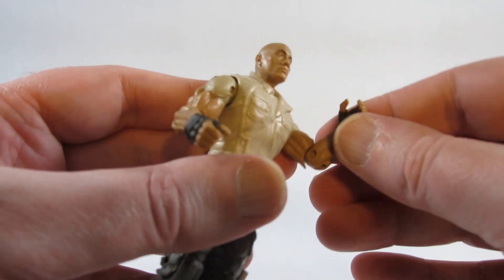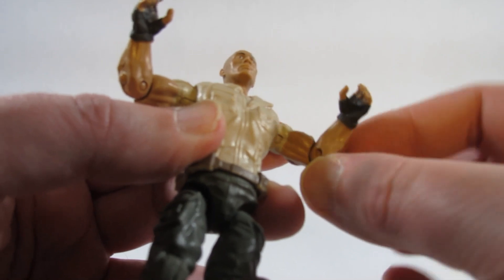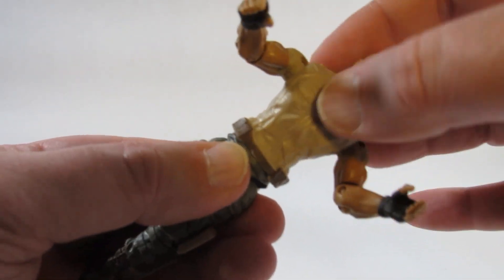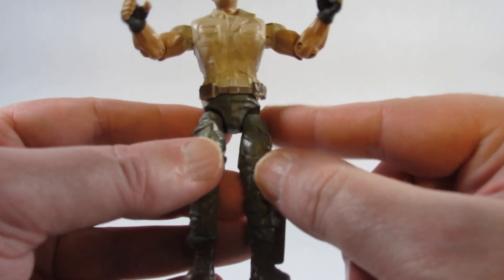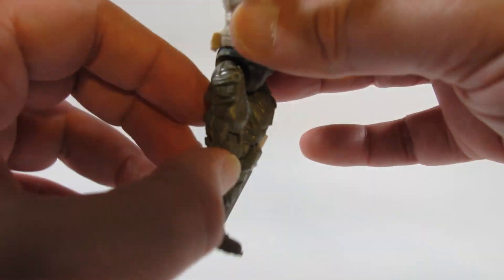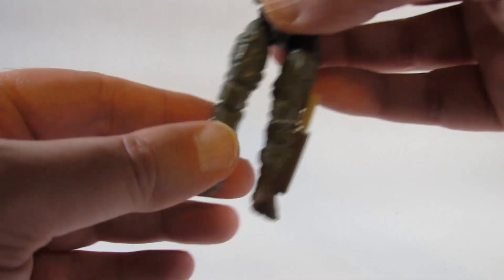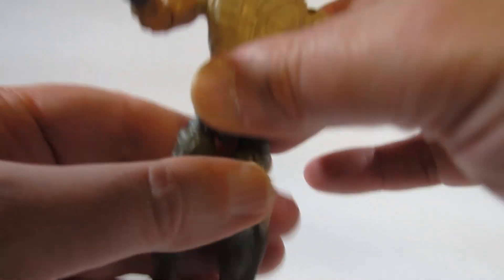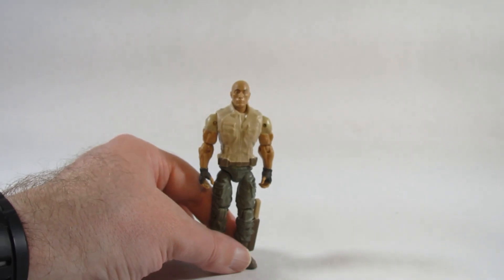It has a single jointed elbow with sculpted muscular arms and a swivel at the elbow joint. There is waist articulation that turns, similar to the old GI Joe action figure from the 1980s with an O-ring inside. The legs can do the splits and kick forward a bit, but not very much going back. It has single jointed knees. Overall it's the same as the others, except this shoulder joint is especially loose on this particular one.